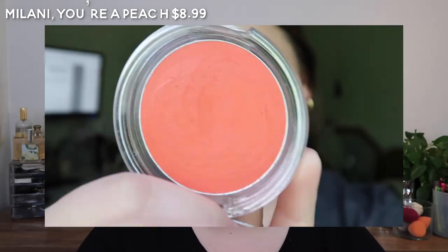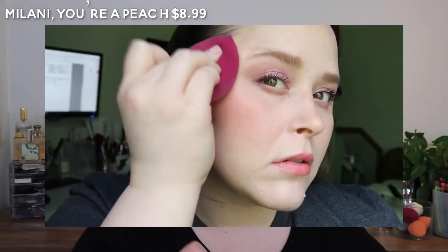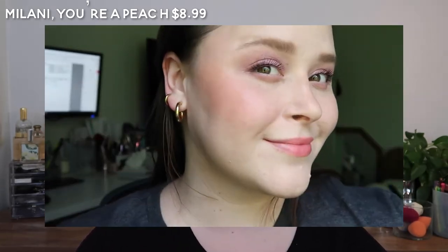I think Petal Poppin is the same thinness, but the Fenty one is creamier and more moisturizing, whereas this Milani one has more of a matte dry-down. But it is a very nice thin formula.